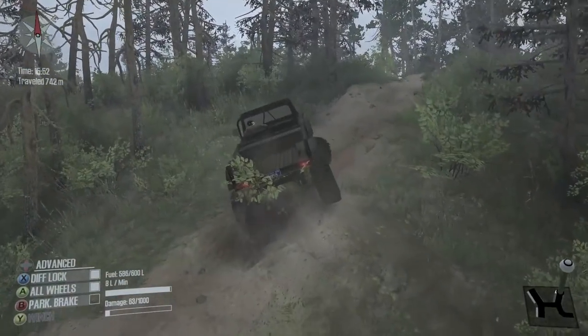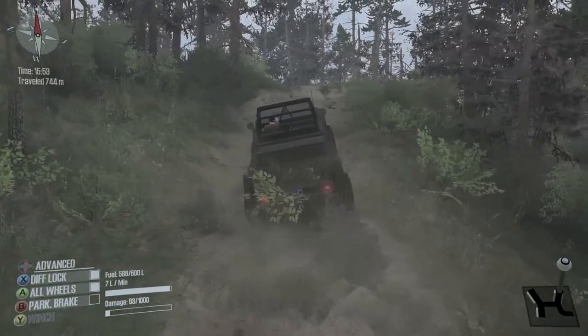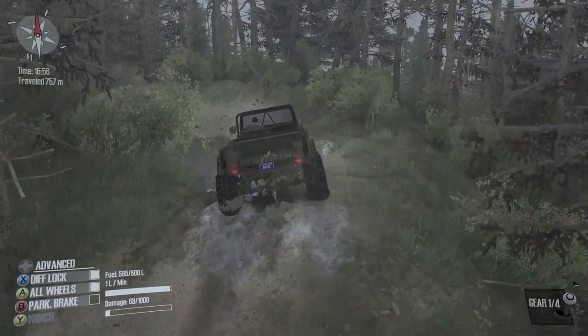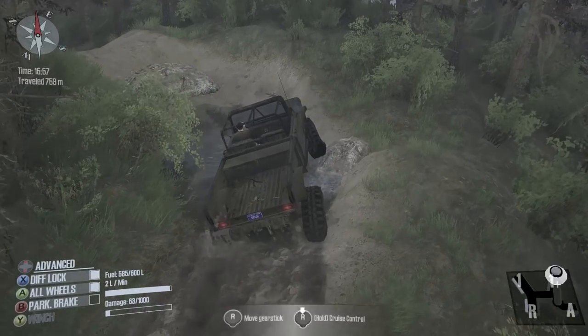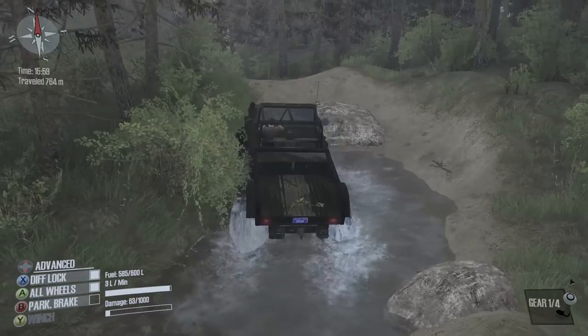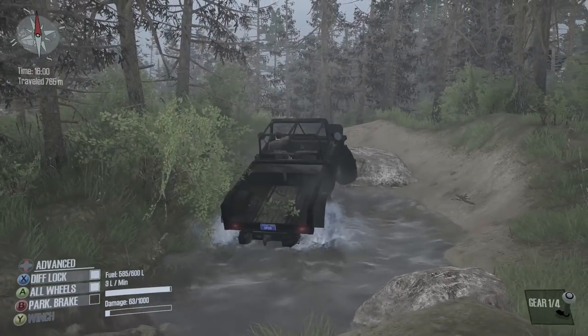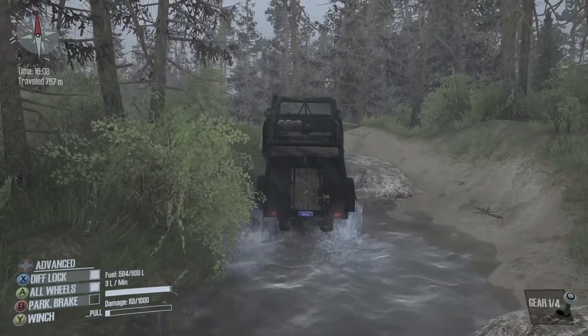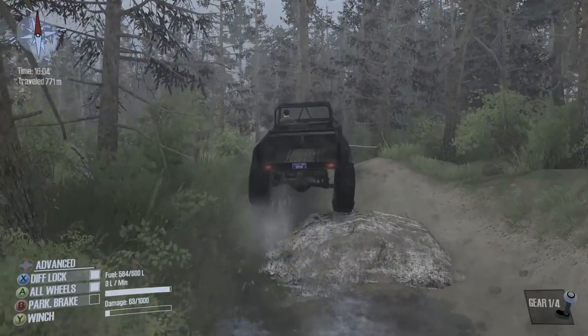It has a lot of gearing for high range but you can really get up to some speed. Where is this lookout point? It's literally right around the corner. We're in the water, so in high it's just going to spin like mad. Let's go ahead and pull up and out of the water.